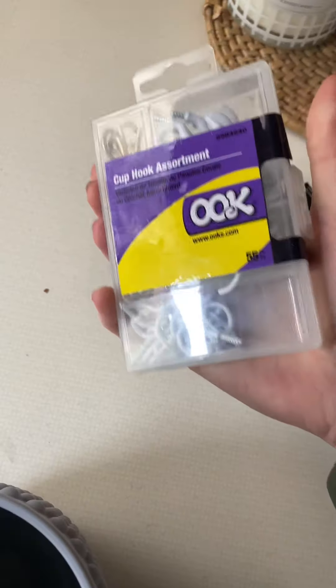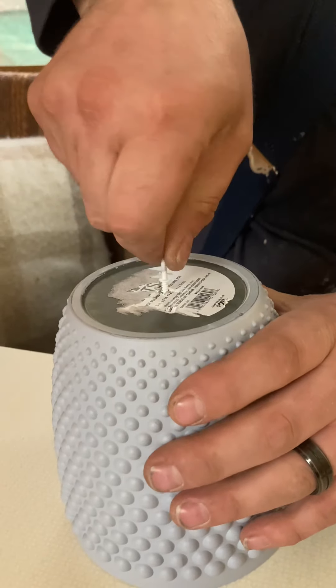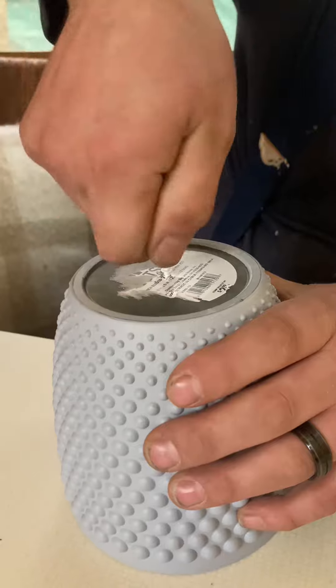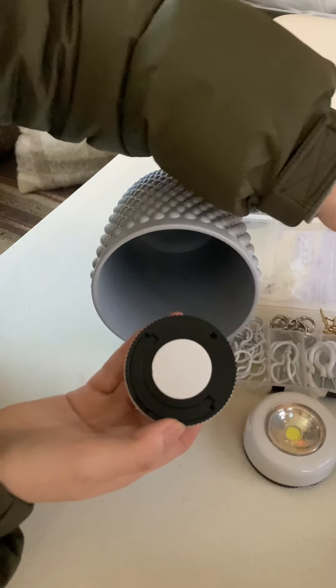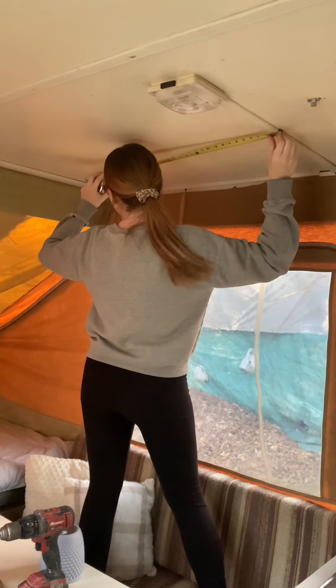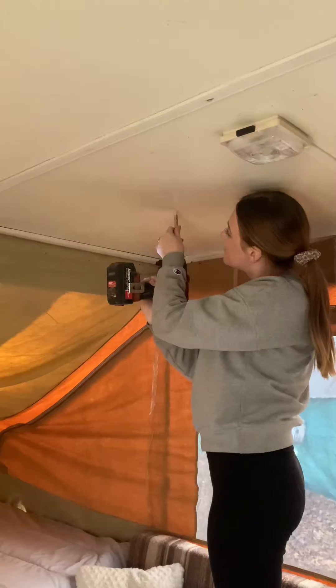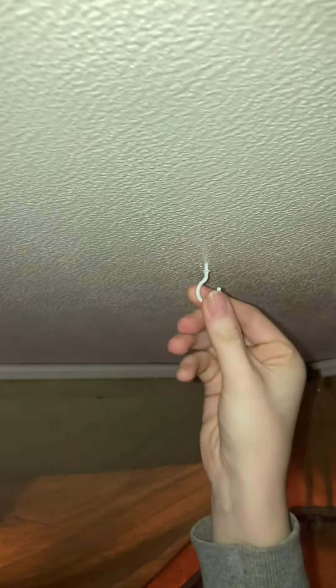This entire project probably took us less than 20 minutes. We just went ahead and put the little hook in the bottom — obviously we did the same thing on both of them. The lights already have adhesive on the back, so we just pushed those inside both of them. Then I measured on the ceiling to make sure it would be perfectly in the center, marked it with a pencil, created the correct size hole, and put another hook in the ceiling as well.